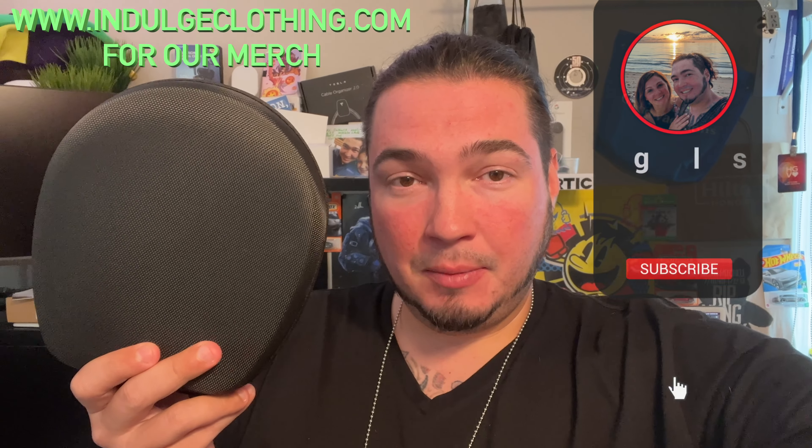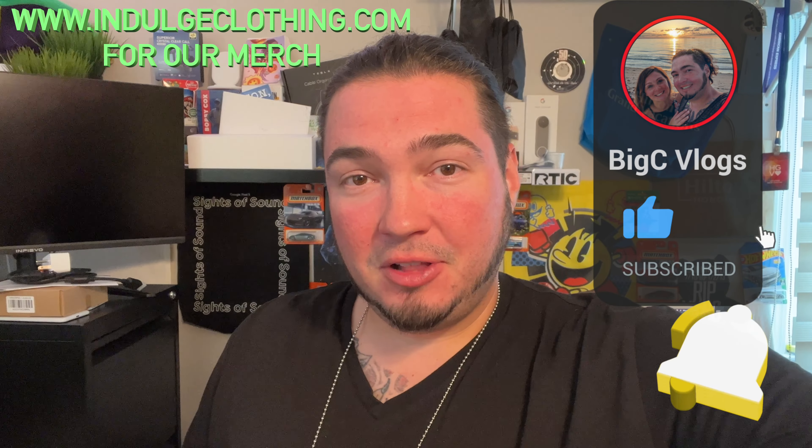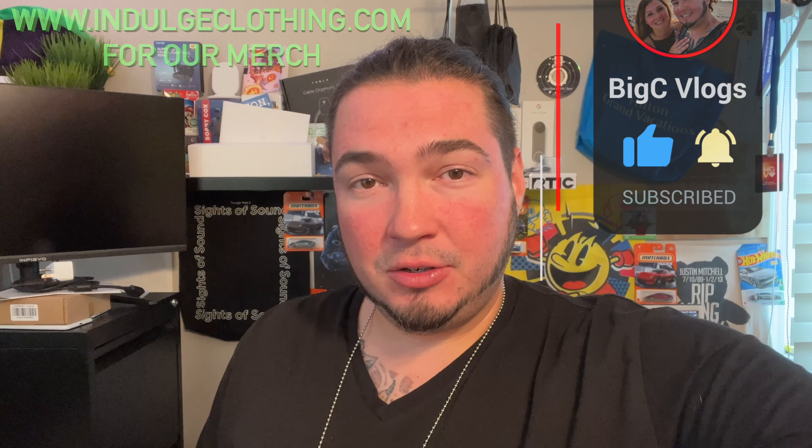So we're going to do an unboxing, and then I'm going to put them on and see how they feel. Click like, click subscribe, indulge in your life at IndulgeClothing.com for the merch, and let's check out this air conditioning neck fan.